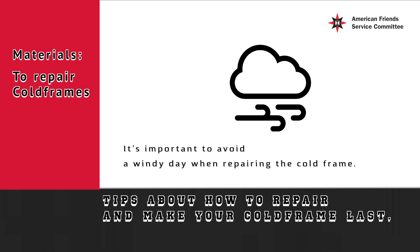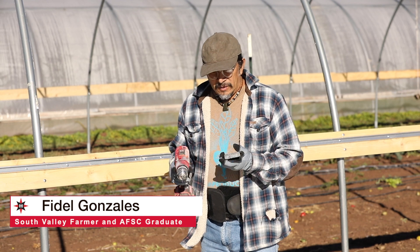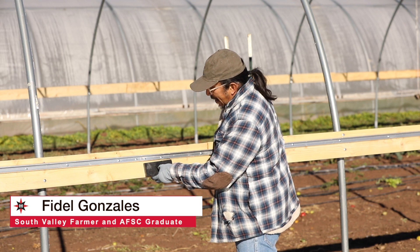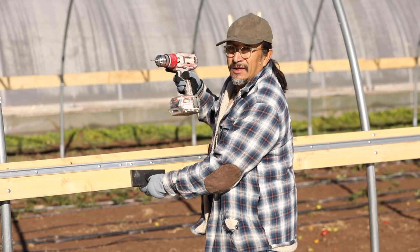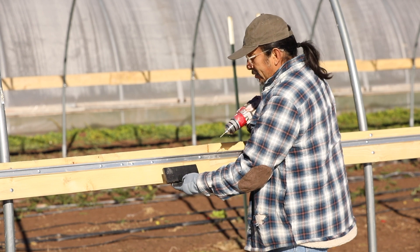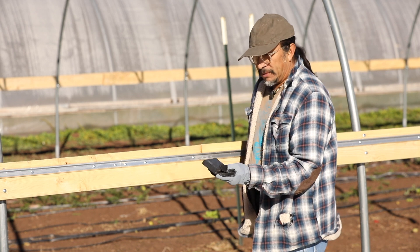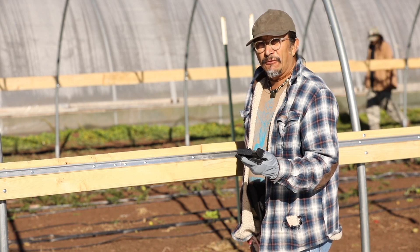It's important to avoid a windy day when repairing the cold frame, and to have at least four people to help you. With these blocks, what we're going to do is secure the plastic more strongly. The strap that goes on top of the plastic — so when it gets windy, the strap is going to hold the plastic stronger, and it won't be so easy for it to blow up in crazy wind. This is something new that we have been adding to the structure of the cold frames.